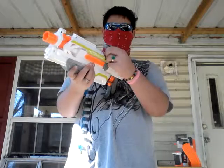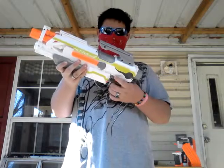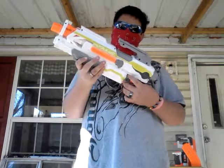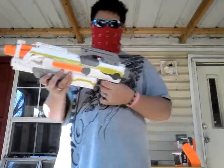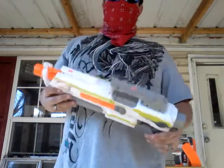It obviously has a jam door — it opens and closes. It has a stock adapter, an almost fully skeletal trigger, and a really nice clip release and rev trigger. Once you get the clip in, it has a really smooth trigger pull.